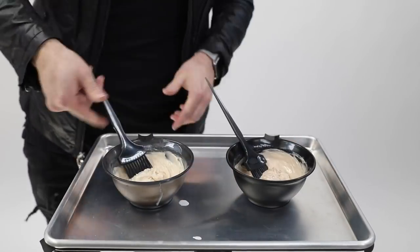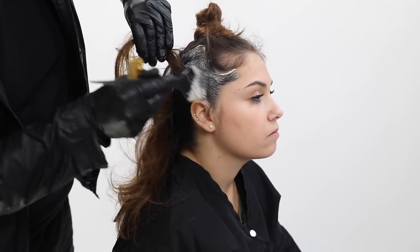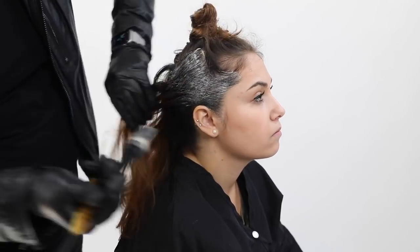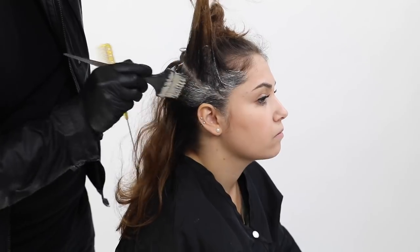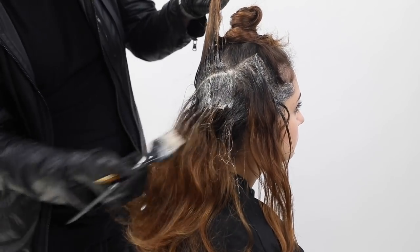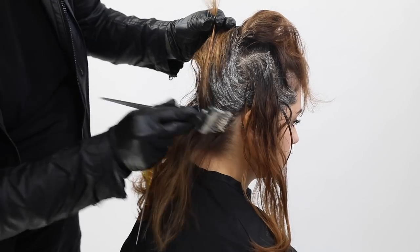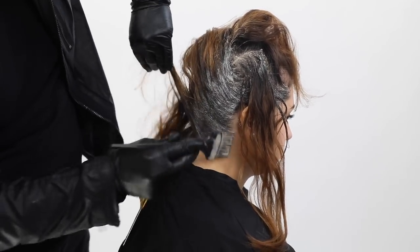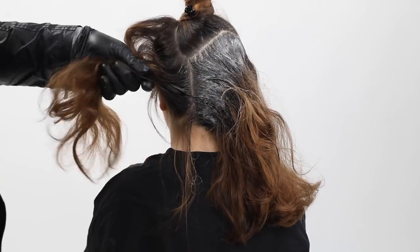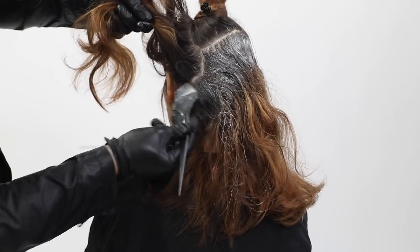I start by coloring the bottom sections with the 5NN, painting around each of those little triangle pieces. Block coloring is an unbelievable way to create dimension within hair color — it's what makes us professional, being able to create multi-dimensional tones throughout the head. Natural hair is never one color because the sun lightens it. I add depth underneath first, painting the base all the way around the head before working through the ends.